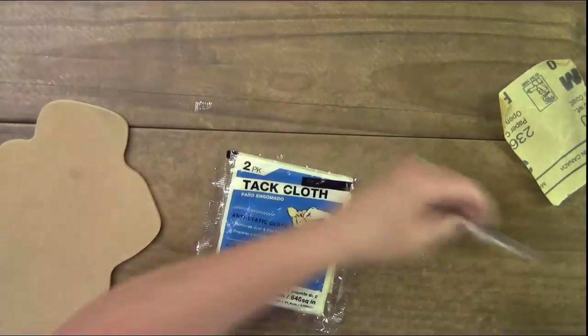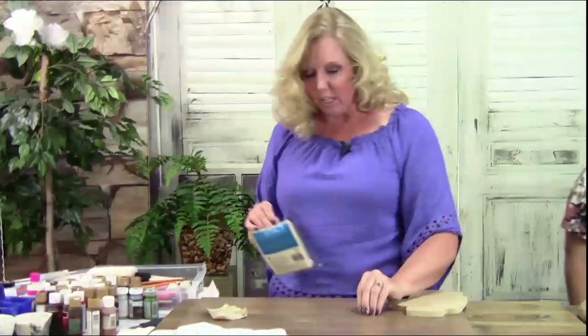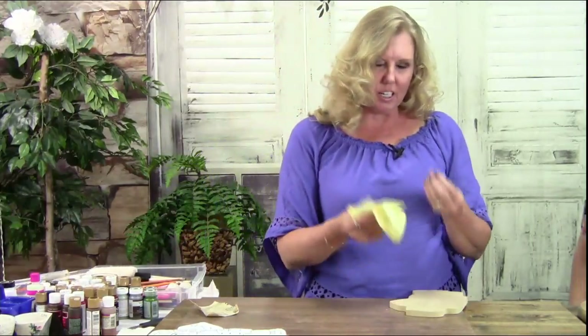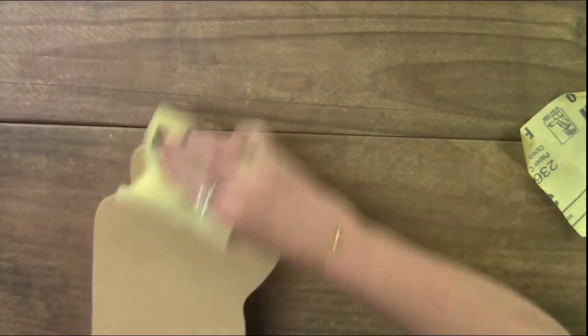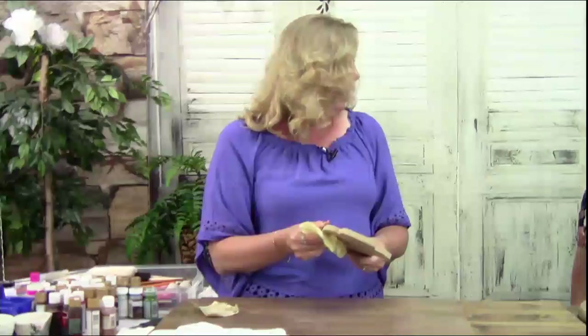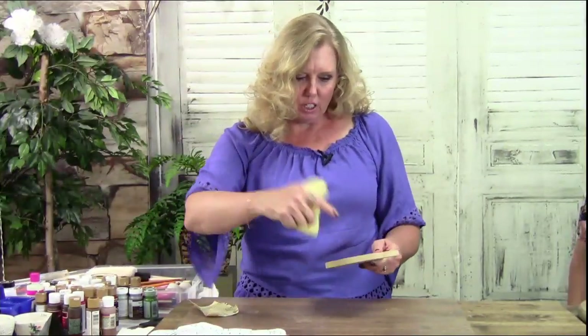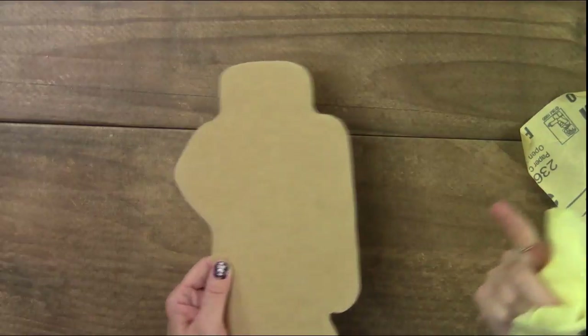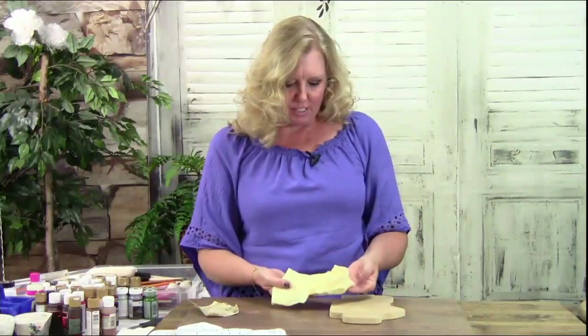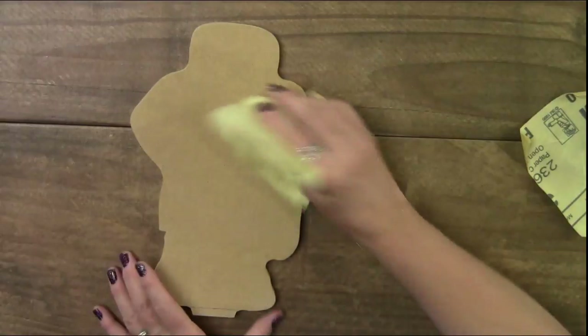After you sand it, you want to wipe it down. You can use a wet rag, but from experience the wet rag will raise your wood grain again, so don't do that. This tack cloth is extremely tacky and takes off all the sawdust and little bits. It saves time and frustration — when you're painting and get a big glob of sawdust, you'd have to clean up and re-sand. You can see how much comes off.